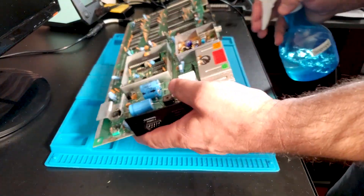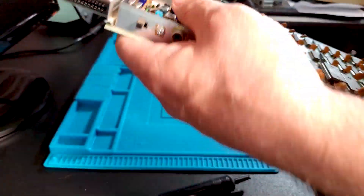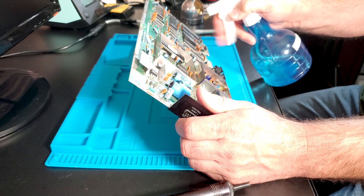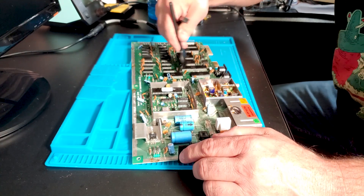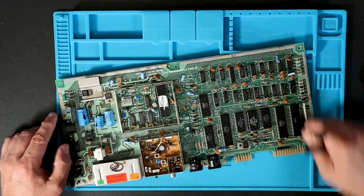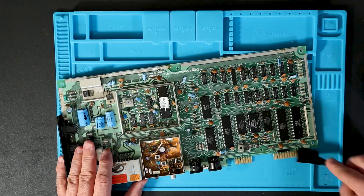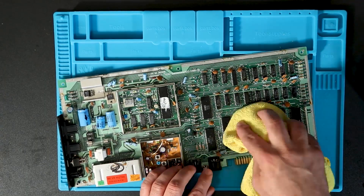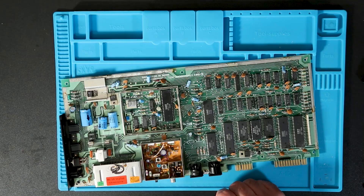I'm going to spray a little alcohol in there, scrub it with some alcohol and a brush. I've got this bigger conductive brush I just used to clean it up. And all right, I can actually read the number on the VIC now — it's an R8.